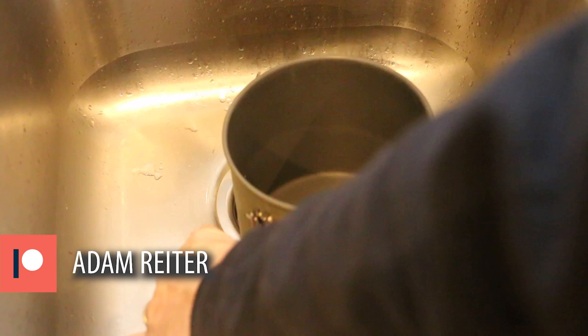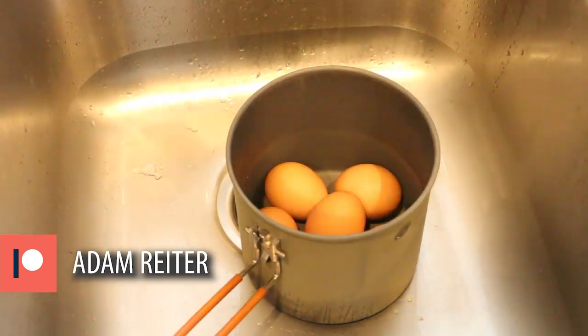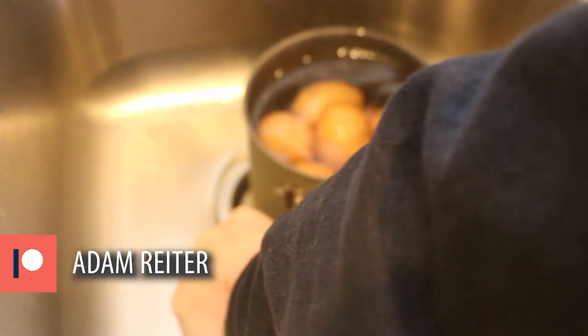The bin is full. Now I'm going to grab some eggs and fill the pot with water. I'm going for the full dozen. I'm also going to add enough water to just cover the top of the eggs.